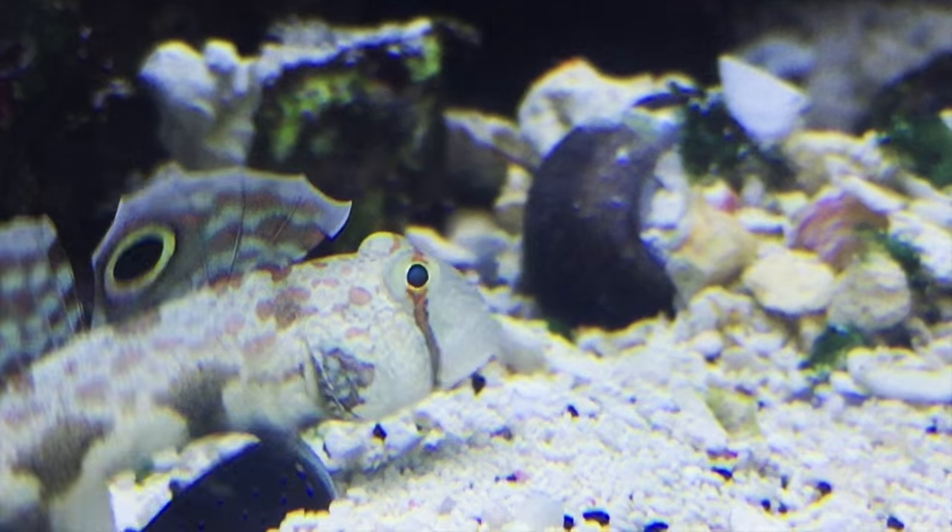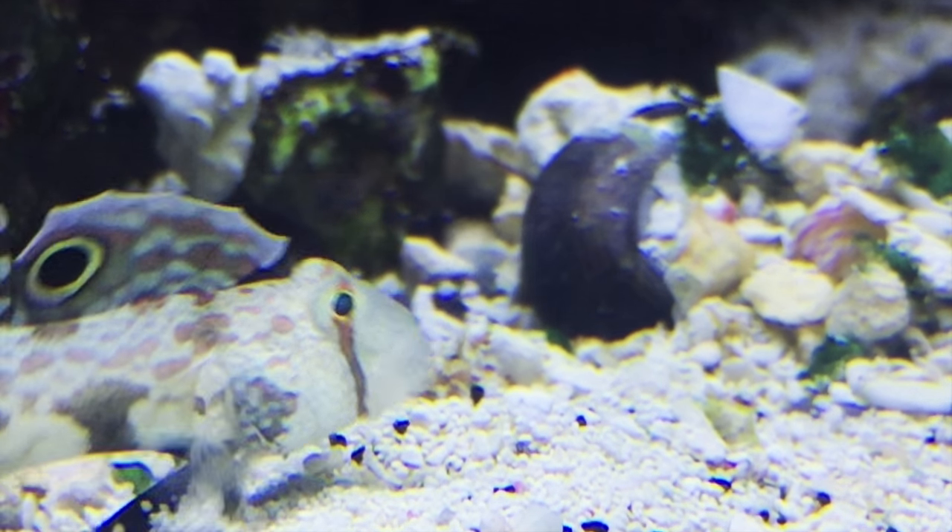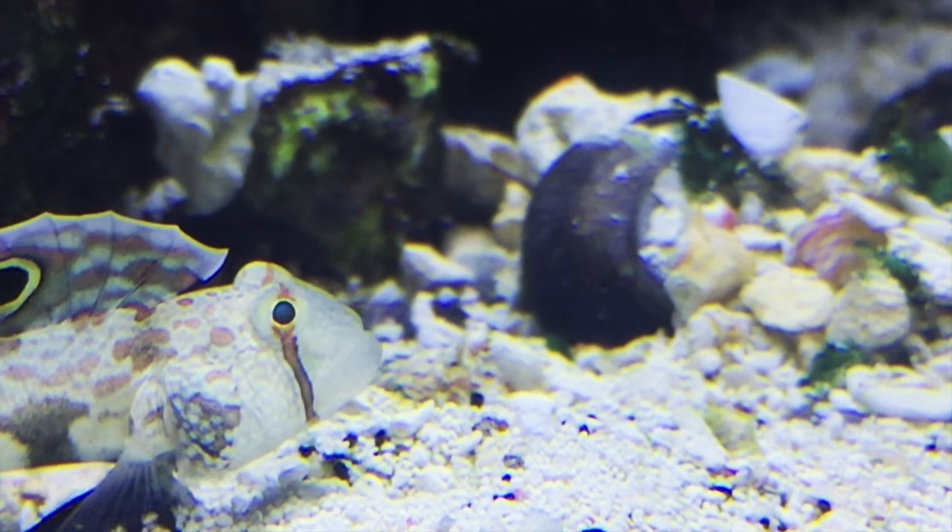These guys sift through the sand to get their food, and it's recommended to have a decently thick sand bed. It's good to have a population of copepods, amphipods, or other tiny invertebrates for them to eat, and they can be big eaters.